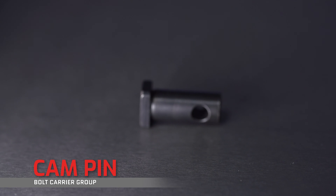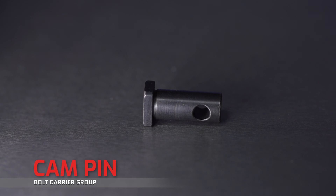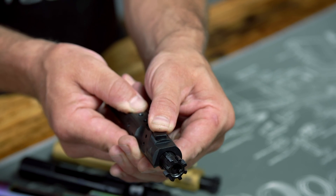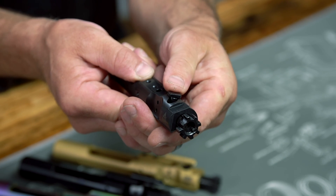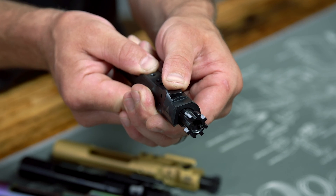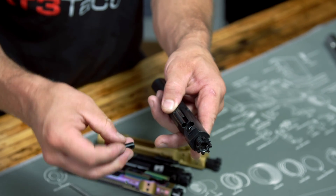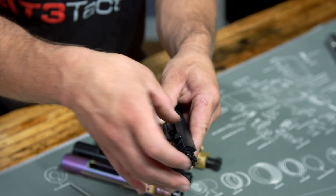This little guy is your cam pin, whose job is to guide your bolt to unlock and lock into battery. There's an S-shaped cutout on the top of the carrier that provides the cam and the bolt just enough travel forward for the bolt to release from the barrel chamber, with a slight twist that unlocks the lugs of the bolt to clear the star chamber in the barrel. The cam pin only fits into the bolt one way: with your firing pin out, turn the cam parallel to the gas key, then drop it down into the bolt.